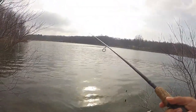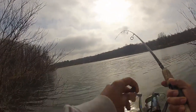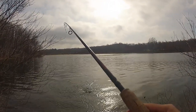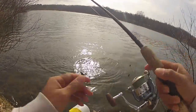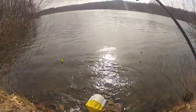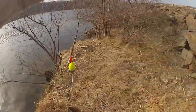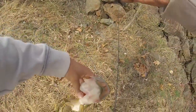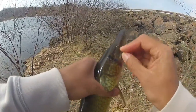Here we go, ready? There we go! Another pickerel. Another nice pickerel. There we go, another nice pickerel.